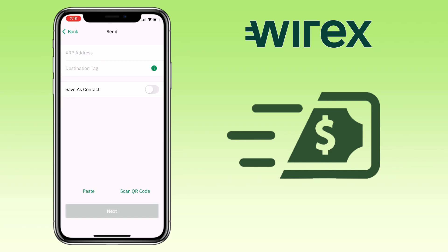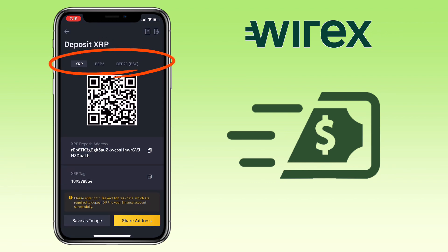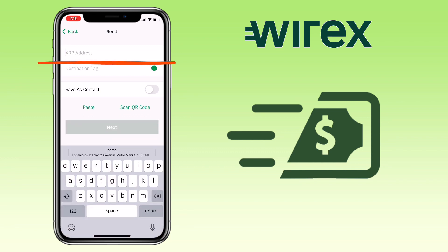Next step is to open your external wallet. In my case, I will use my Binance Exchange account to receive my XRP withdrawal. Make sure you choose the correct network chain, which is XRP, copy your XRP address, and then go back to War X app and paste it here.